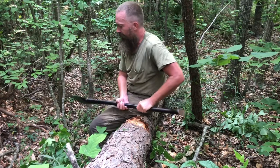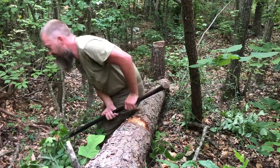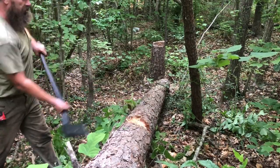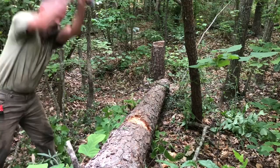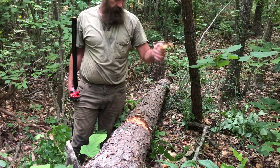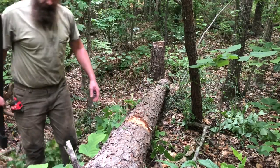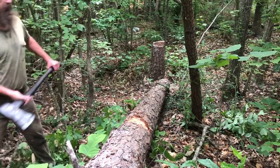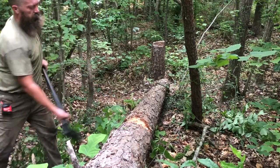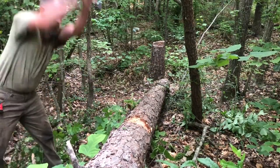I still haven't quite figured it out yet, but it thunks. I mean, we're pulling big chips even from down out of the middle of the wedge. It's a little easier to get big chips off the top, and it's not like it's impossible to get them out of the wedge either.